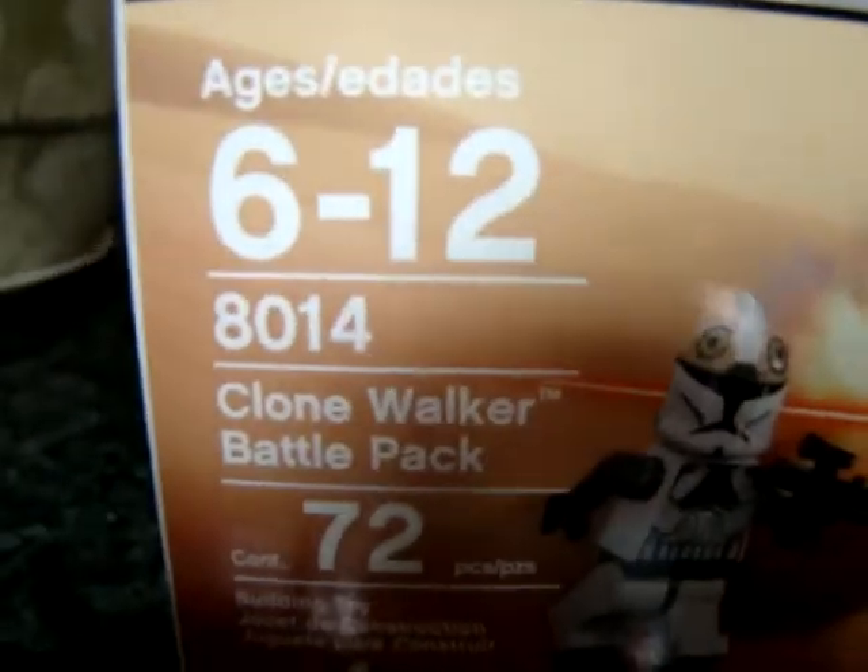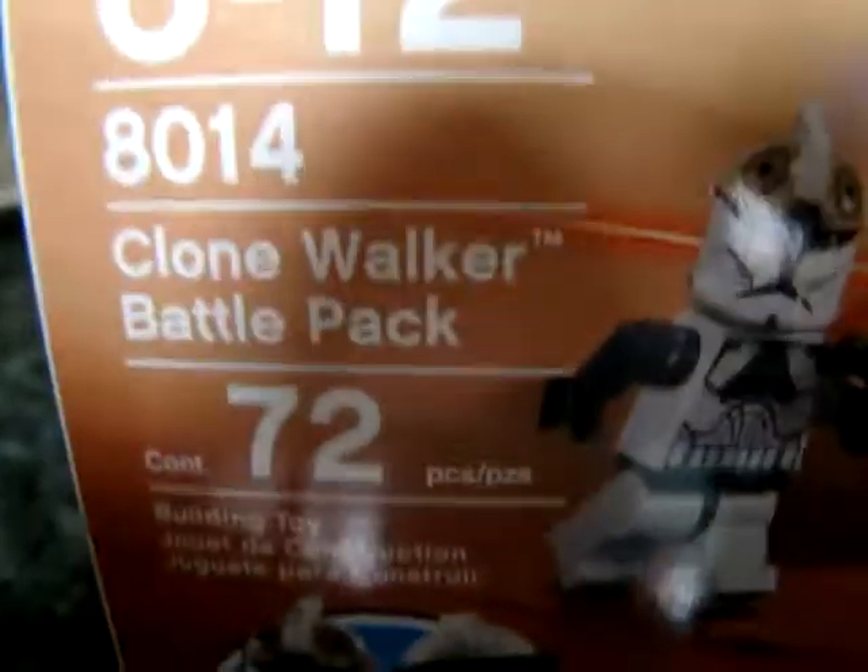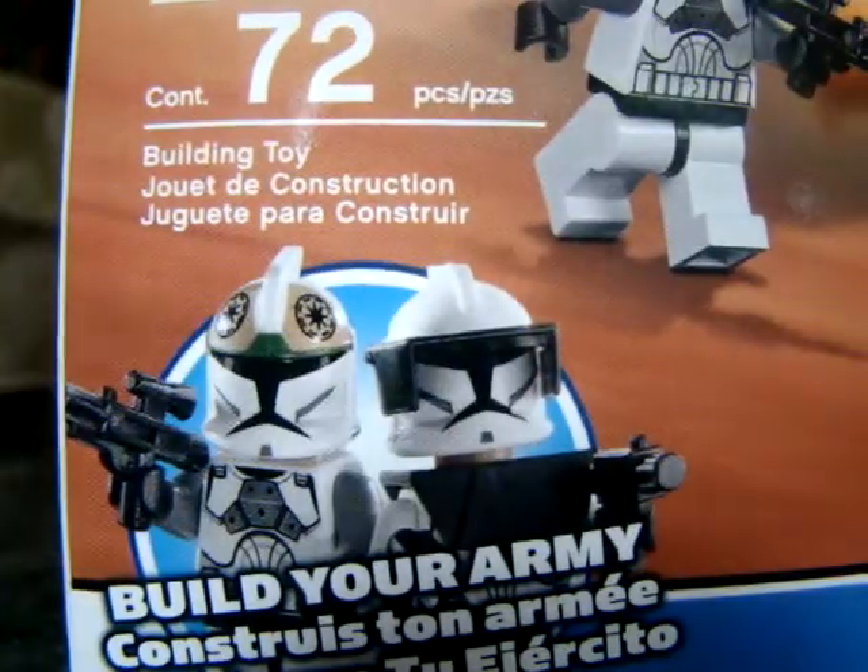Now on to the box. Ages 6 to 12, set number 8014, 72 pieces. It's a build-your-army set, which of course makes sense because it comes with these guys.